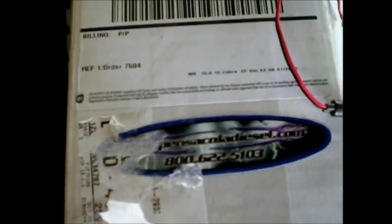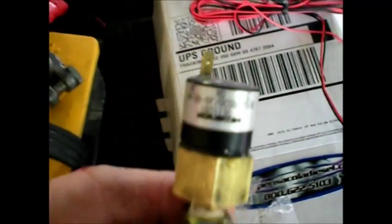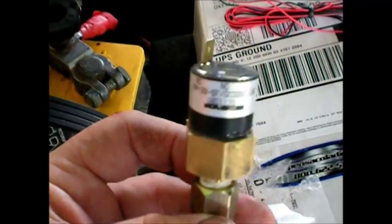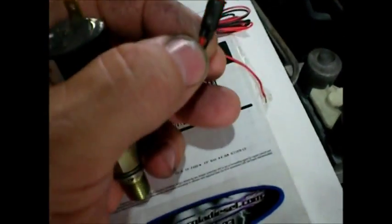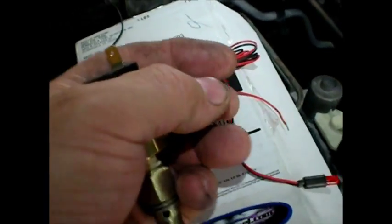Today I'm installing my Pensacola diesel low fuel pressure sending unit, which goes right into the fuel pressure inlet on the VP44 pump — right down there where I've got the fuel pressure gauge hooked up. I'm going to take out the Schrader valve. It comes with this little LED light; mine came broken — a little resistor on the LED — I just resoldered it back on.